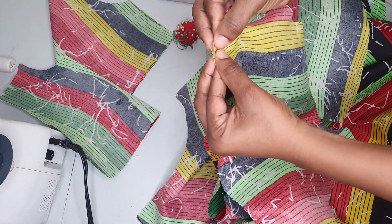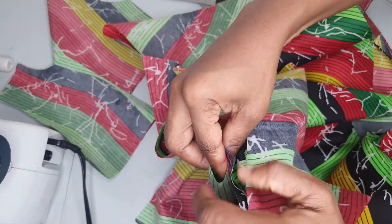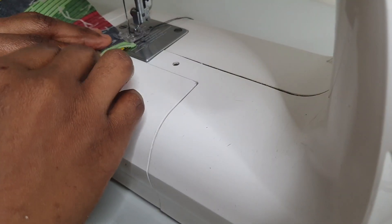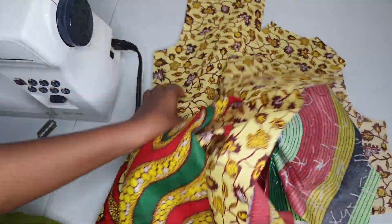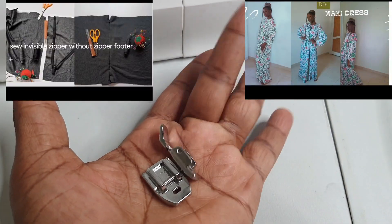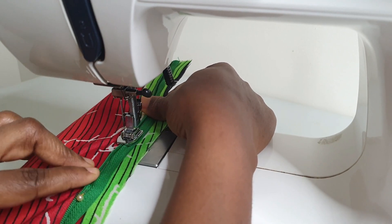I attached the front top piece to the front skirt and the back top to the back skirt. I did two pleats, pinned them, then attached the facing at the shoulder. Next I sewed the shoulders, then attached the invisible zippers to the dresses. Watch the on-screen features for guidance on how to attach invisible zippers.